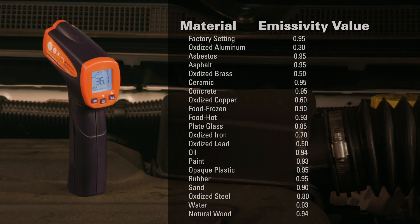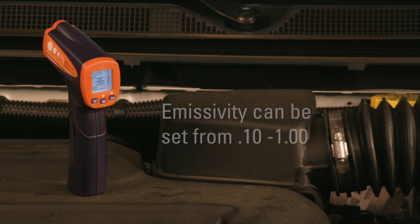User-adjustable emissivity allows for true measurement of all materials. This is a great feature that allows you to change the emissivity of various materials for a more precise reading, and it sets the Actron CP7410 apart from most competitive tools. The emissivity value can be set to any value between 0.10 and 1.00.